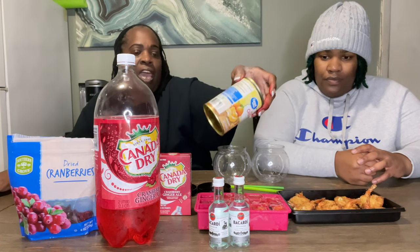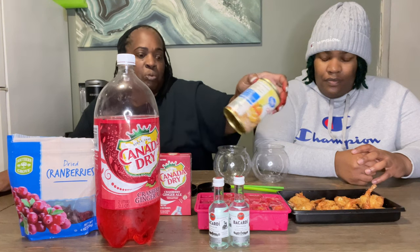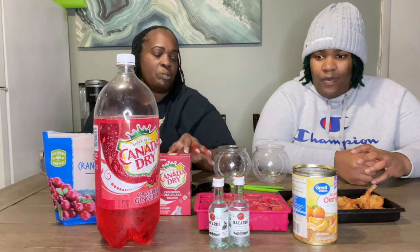I took about five to six envelopes of the Kool-Aid — they come individually — and added about one cup of water, then the juice from the can of mandarin oranges along with the oranges themselves, and the dried cranberries. Mixed it all in a bowl, poured it into the ice tray — that's our base.